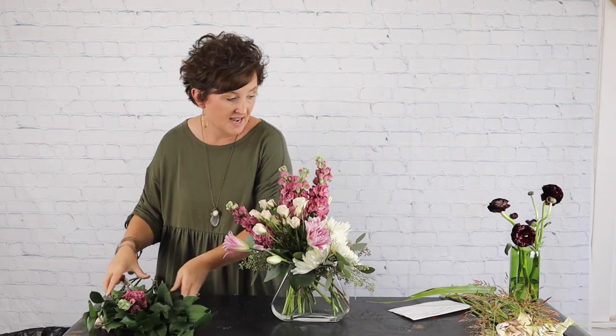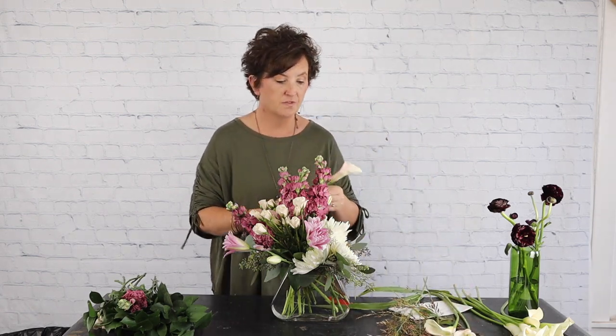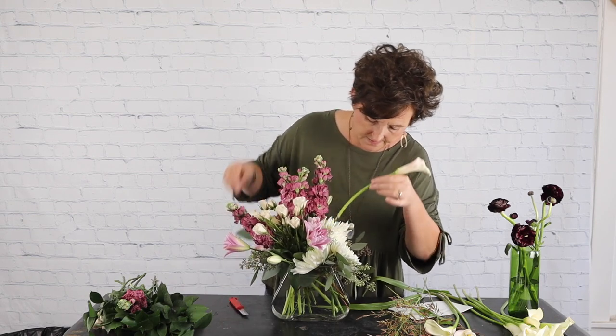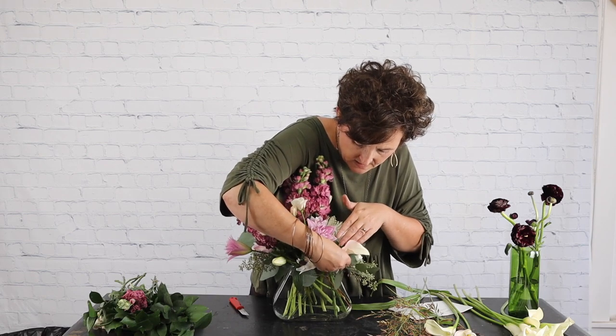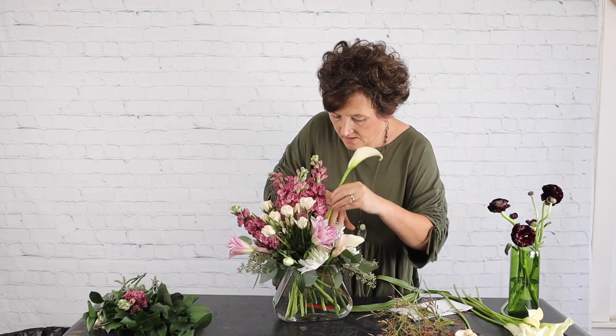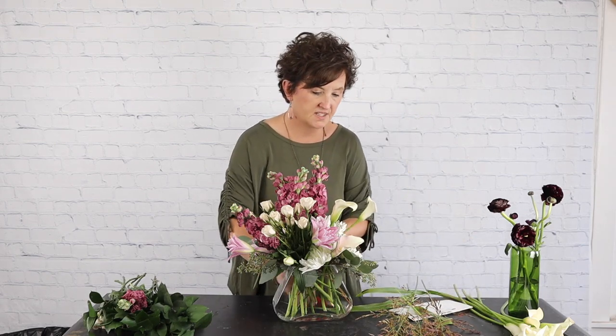Next I have — and I'm so excited about these — crystal white calla lilies. You've seen me use mini callas before. Mini callas actually come in color whereas standard callas only come white. These have a little kiss of blush, so they're called white crystal mini callas. With that little touch of blush I thought let's tuck these in — they're so pretty. I put them right into the vase and I thought it all blended so well together.